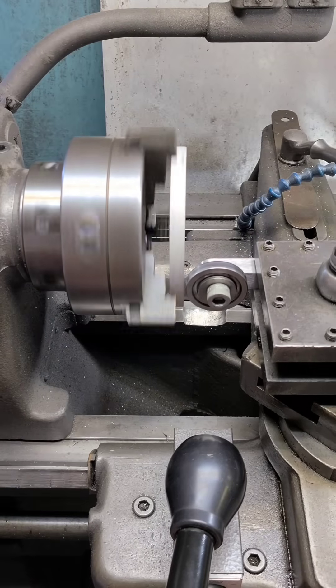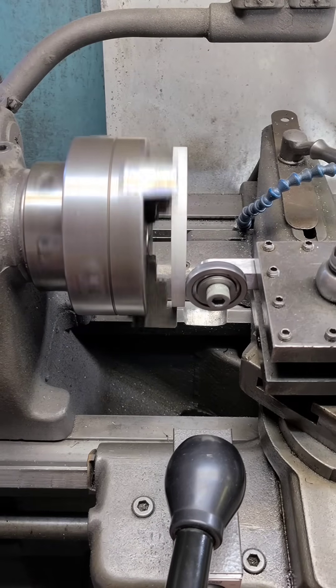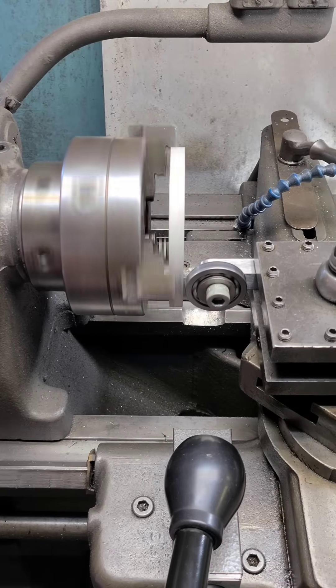A bearing tool can be used to align a part. Simply snug the part, don't over-tighten it, and apply pressure until it runs true. Remember to re-tighten the chuck fully when finished.